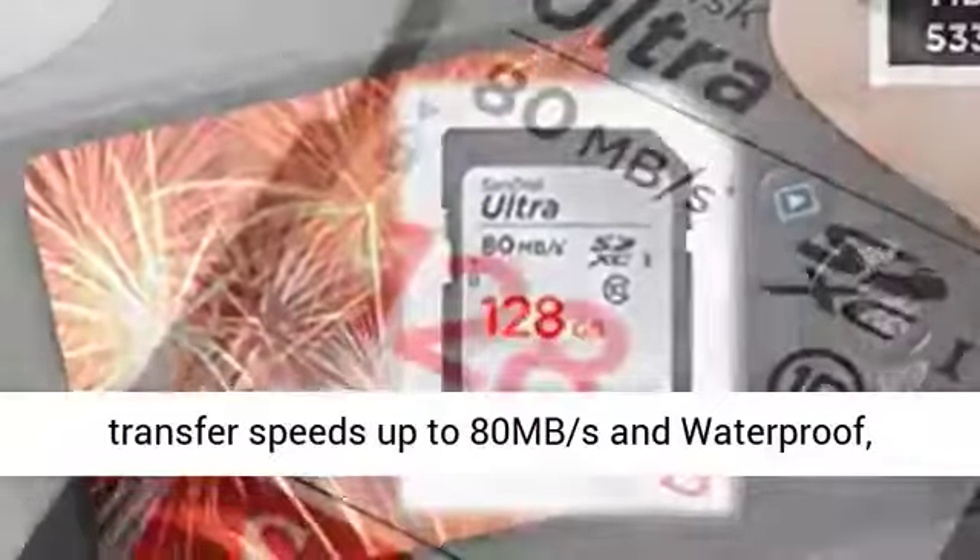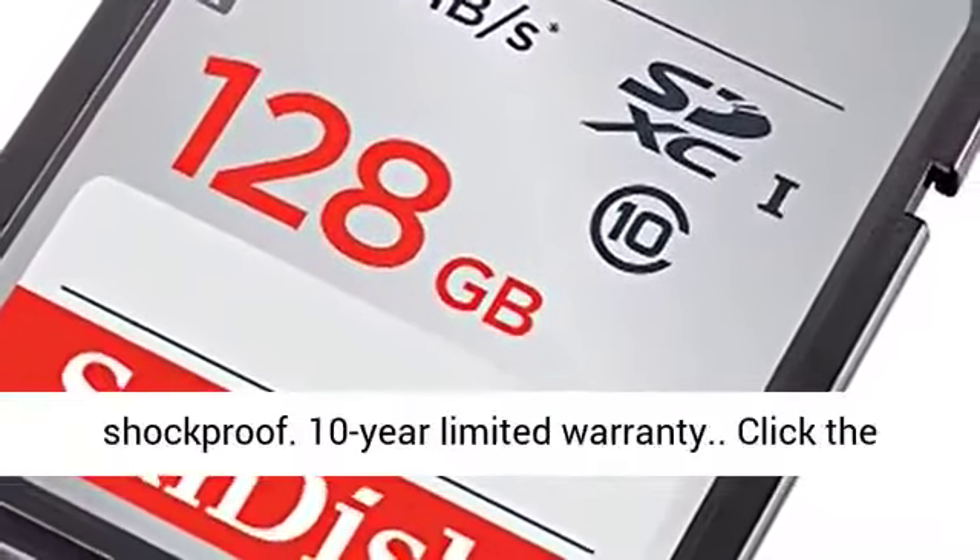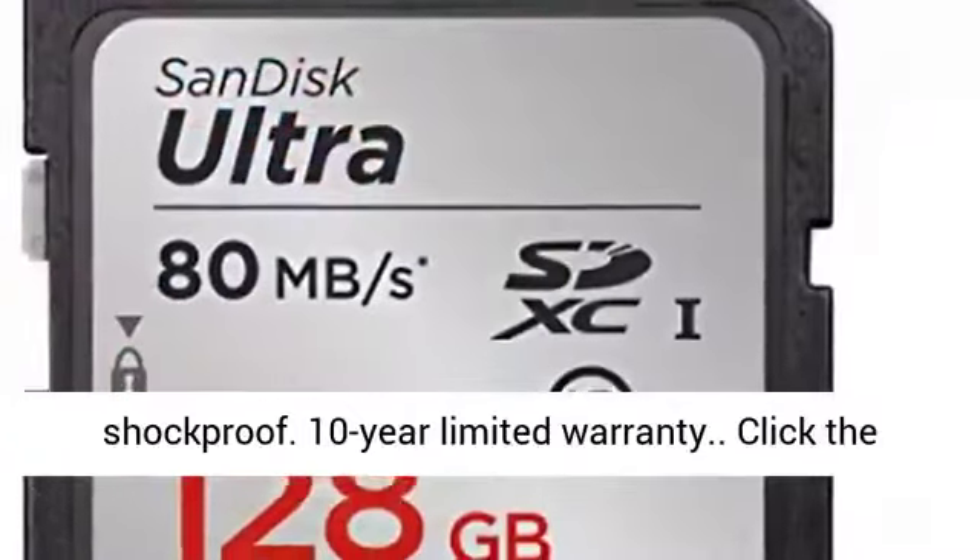Quick transfer speeds up to 80MB per second. Waterproof, temperature-proof, X-ray-proof, magnet-proof, and shock-proof. Includes a 10-year limited warranty.